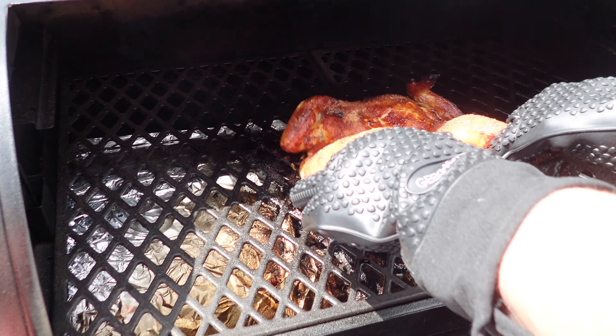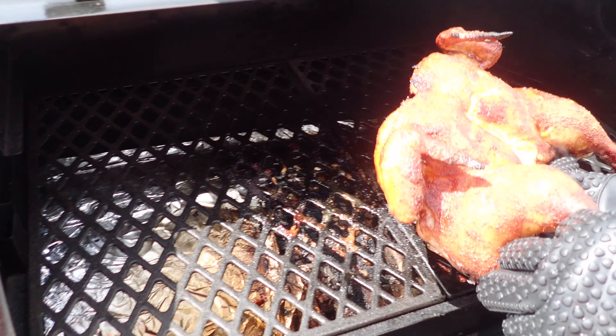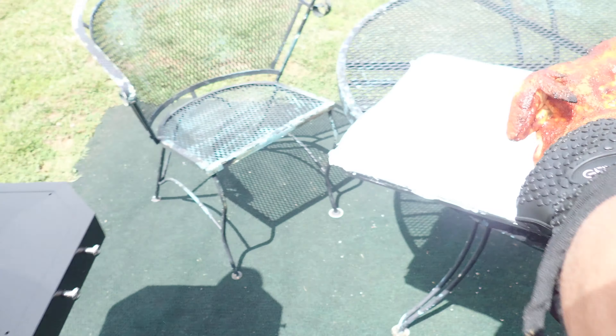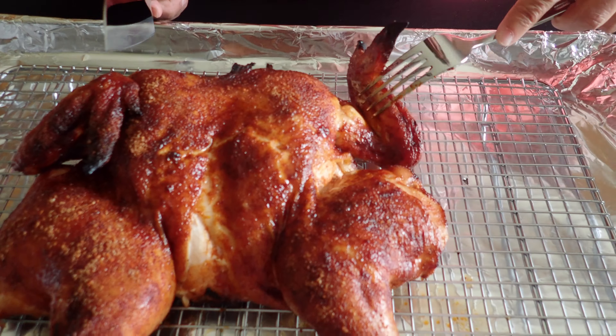Alright, so we're going to go ahead and pull the chicken off the grill and let it rest for about 20 minutes. We're going to take it inside and let it rest, and then we'll come back and do a taste test.